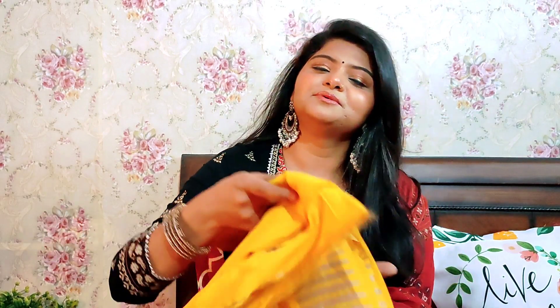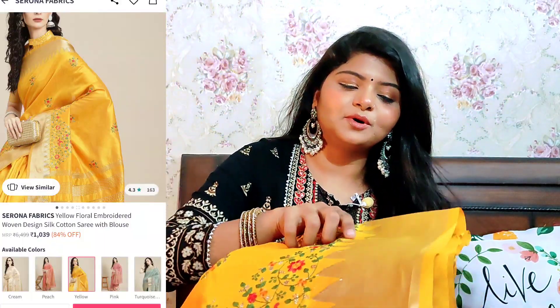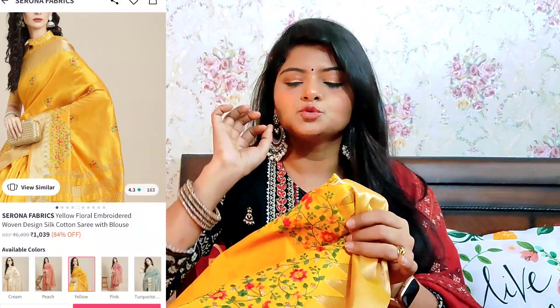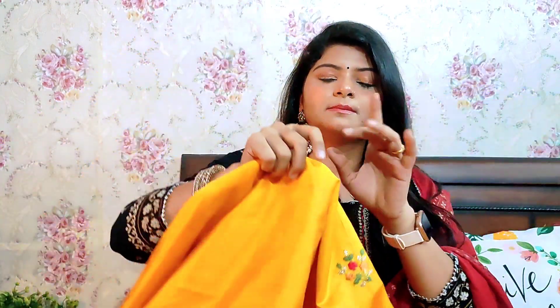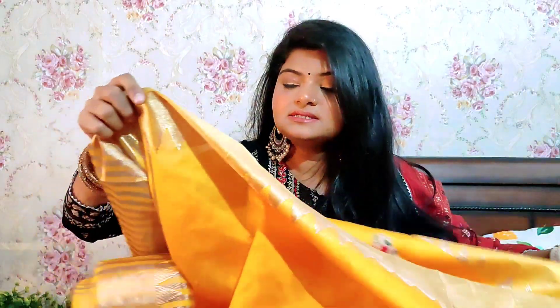First of all, I am showing you this beautiful yellow cotton silk saree. It is very beautiful and super quality. I will show you the price range here — the price range according to the saree is super and it is very good quality.